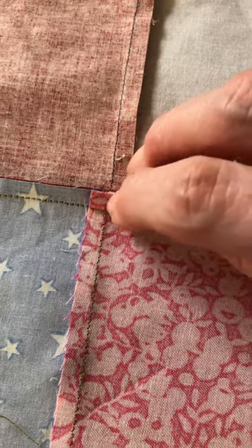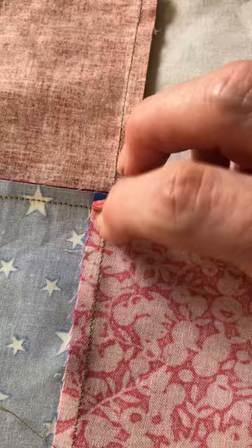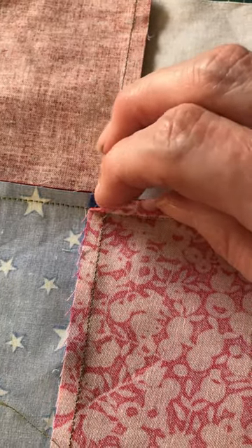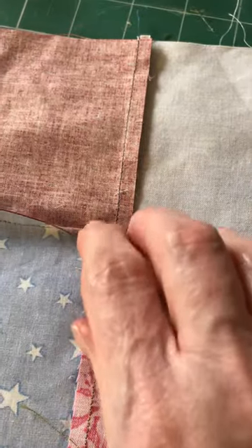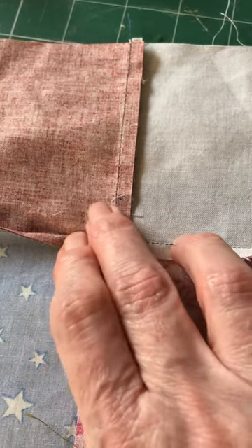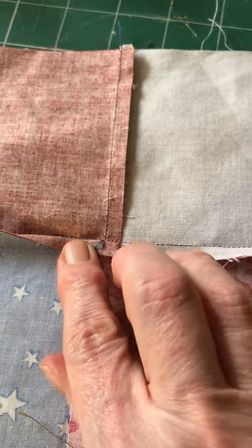You unpick it really carefully so that this seam — the pink fabric — is now detached from the blue fabric. Then we turn this over and we do exactly the same, detaching the red fabric from the white fabric from that stitching line up to the raw edge.